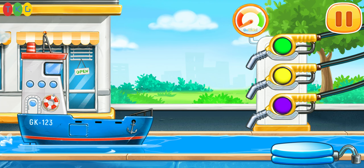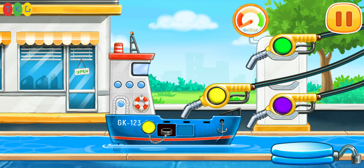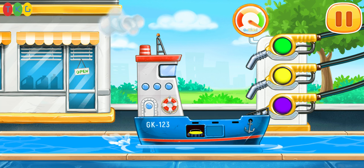Filling the blue barge. Pump. Keep up the good work.